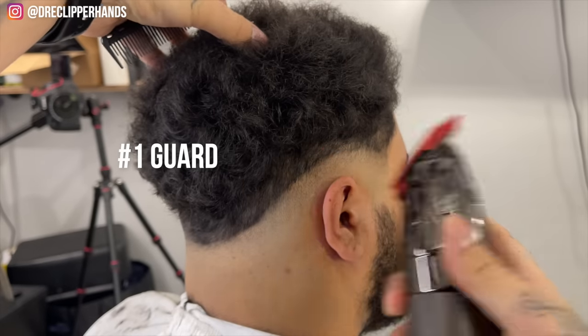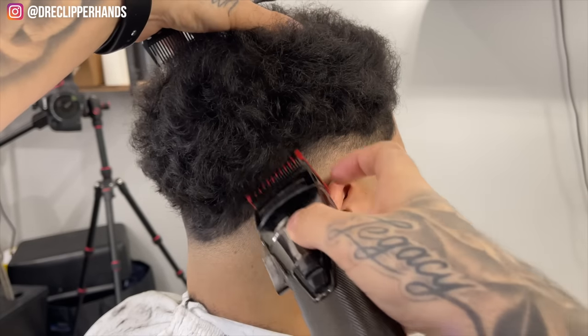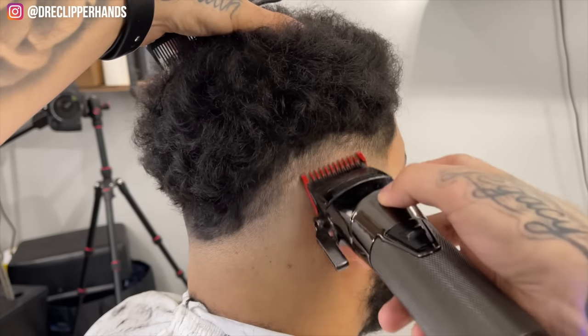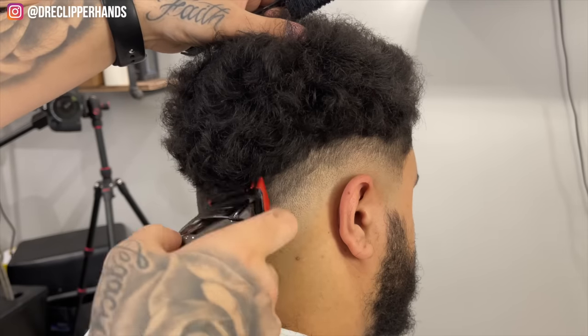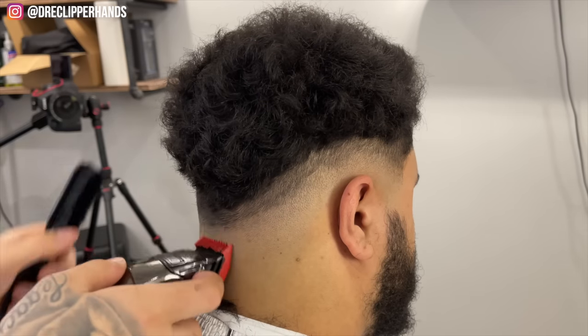Now we're going to grab our 1 guard with the lever open and we're going to do the same thing, going up a finger's width once again. We're just fading up here, staying real clean and consistent, maintaining that drop shape in the back.